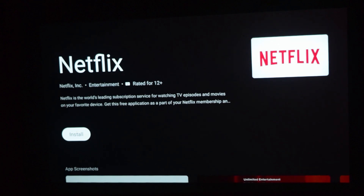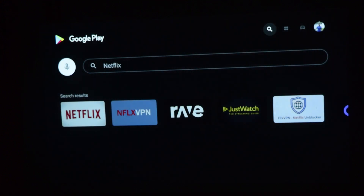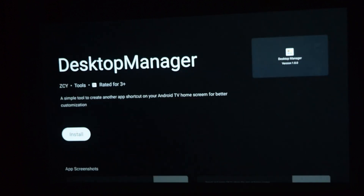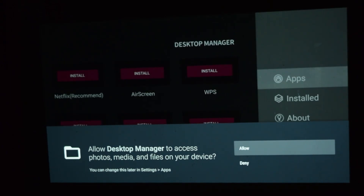Now that Netflix is uninstalled, we'll go back and search for an app called Desktop Manager. As you can see, this is the first application you need to download — Desktop Manager. I'll click OK and then Install. Once Desktop Manager is installed, click Open and allow access to photos and media so you can download APK files directly from it.